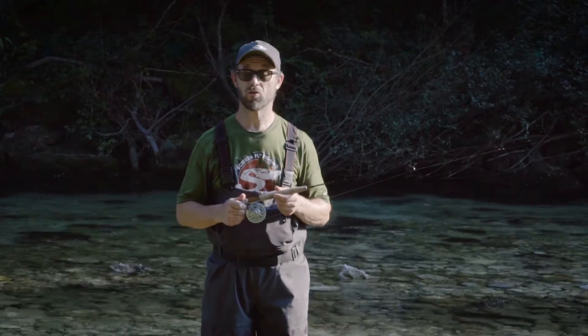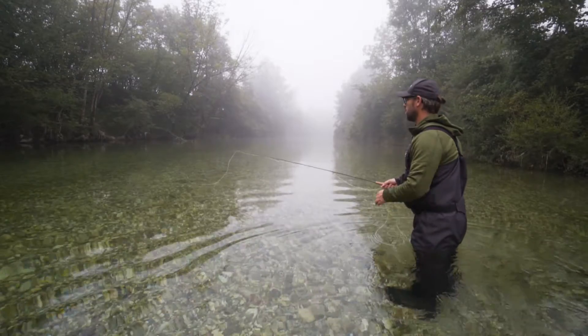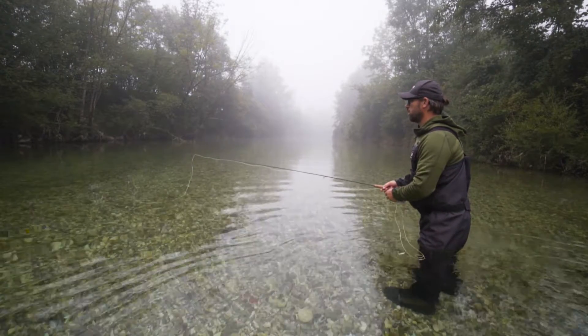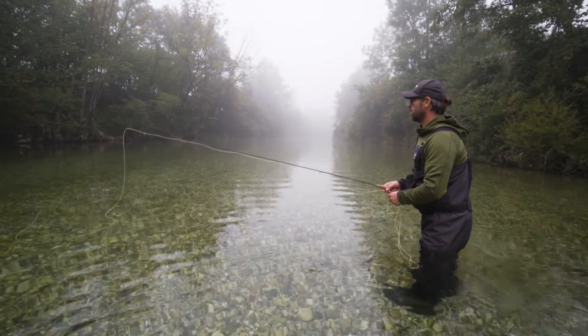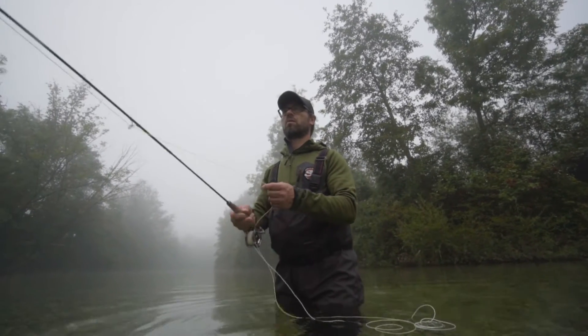The Reflection Weight Forward Flylines have average length heads. They are the perfect choices if you need a line that will cover most of your fly fishing situations. The Reflection Flying On series covers two different densities and two different profile philosophies.